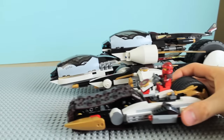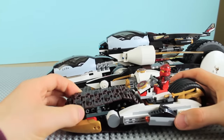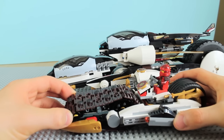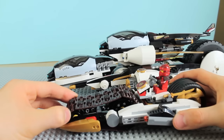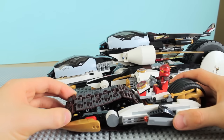On the crawler tracks themselves they have these little black rubbery pieces that slot into the holes of the crawler tracks, allowing it to grip on hard surfaces and actually move — I think that's really nice. They're probably going to include that in a lot of newer sets that have crawler tracks.